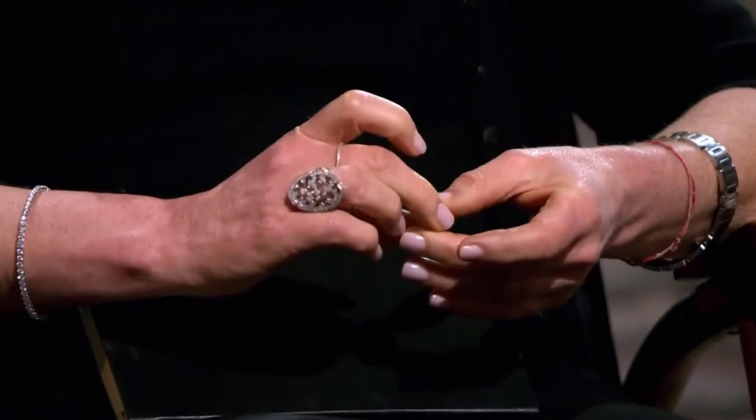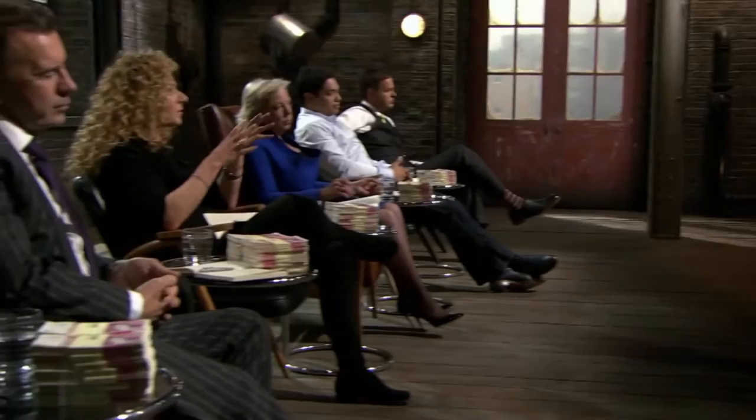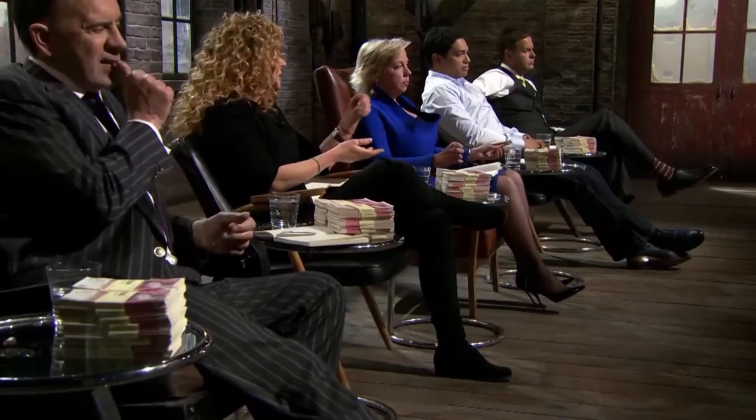Kelly Hoppen attempts to ease the atmosphere: she takes her hat off to anyone who comes in with an invention and likes the way it chops logs neatly. However, she says it's a flawed business plan. She questions whether chainsaw buyers are really running businesses, noting most people who live in the country enjoy cutting logs as a pastime — and she doesn't think they'll sell enough.